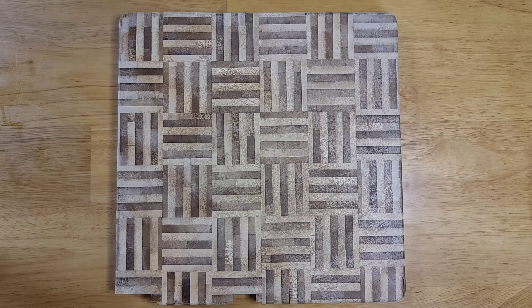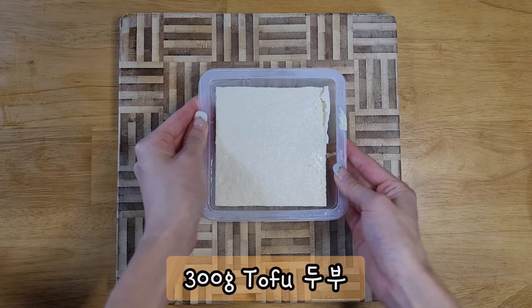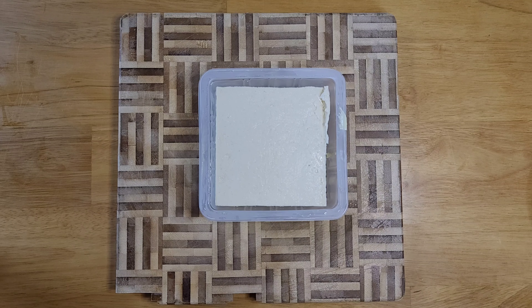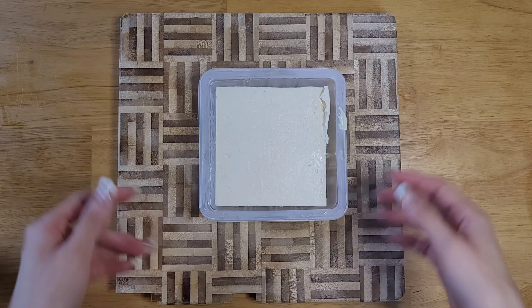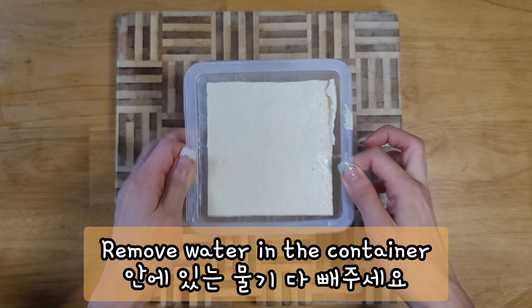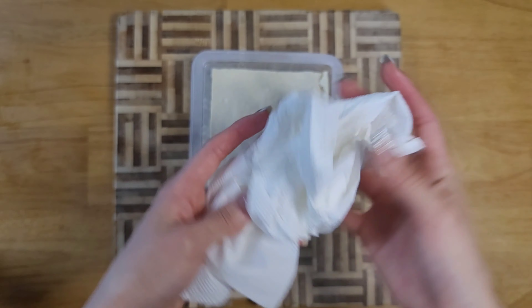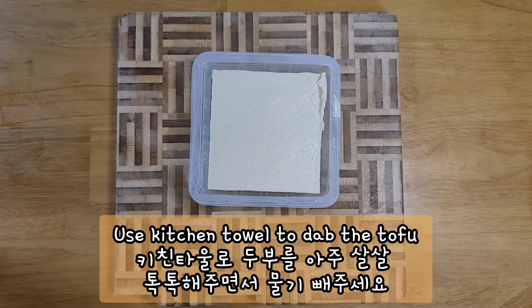We're going to get our tofu out — I have about 300 grams of tofu. This tofu is not the one you use for stew; it's the tofu you use for frying purposes. I removed all the water from the container, and now I'm going to use some kitchen towel to dab it a little bit and get rid of all the water.